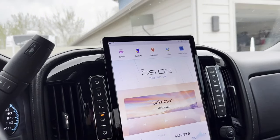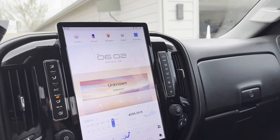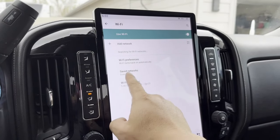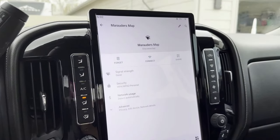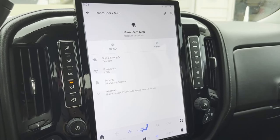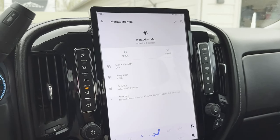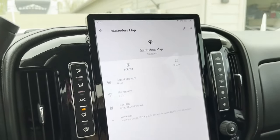Did you use the factory Wi-Fi connection? No, I did not. This does easily connect to Wi-Fi through this menu right here — you go to Network, turn it on, and I have a few of my networks saved. You can connect to your home internet or tether to your phone's Wi-Fi hotspot with it. And now it's connected.